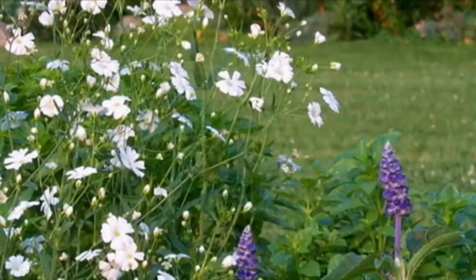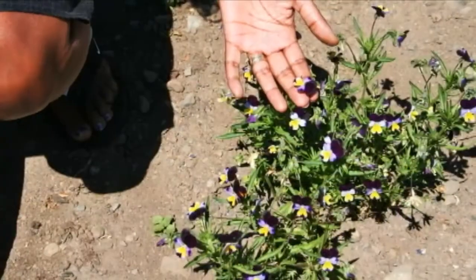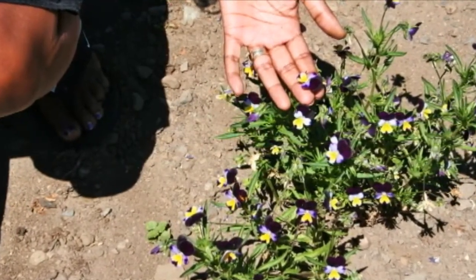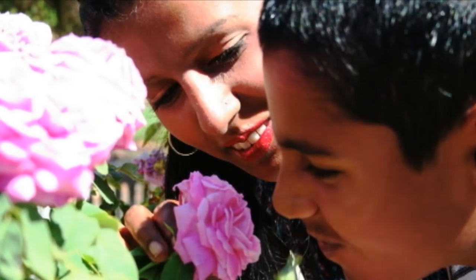If you are looking to press flowers, you want to be sure to pick a flower that is rather thin in texture. They press easier all around. Also make sure the flower is dry and fresh. A good example of this would be a rose.